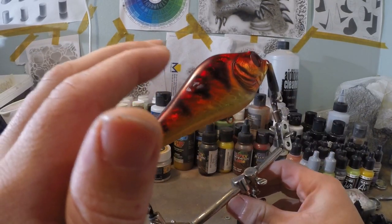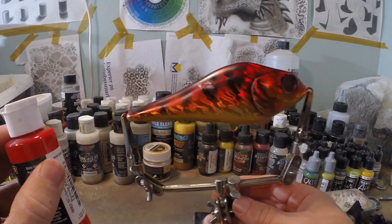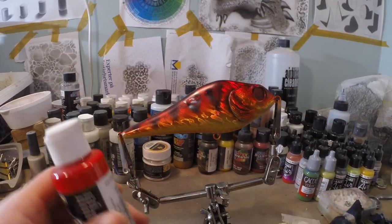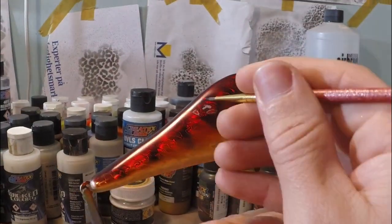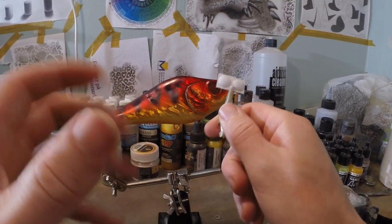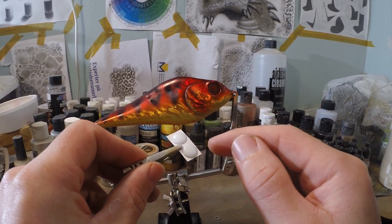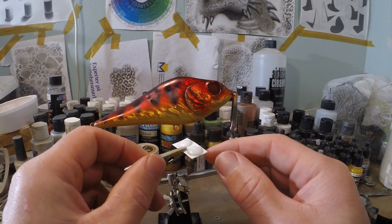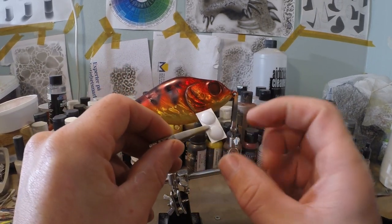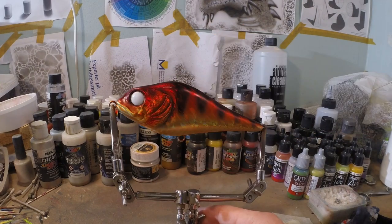I'm gonna do a clear coat and then we're gonna see if that white turns red. Just to make the wounds look like wounds and not like the paint just chipped off, I'm gonna apply a little bit of Wicked Opaque Red in the core of every wound. I also sprayed the eyes white because I want some eyes that stick out and grab attention on this lure. I focused on the middle of the eye and let the overspray do the edges, so the edges are a little bit grayish and the core is more white, giving a little more definition. Now it's time for a clear coat.